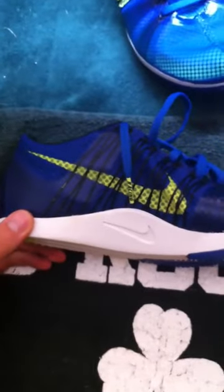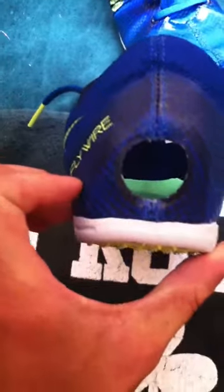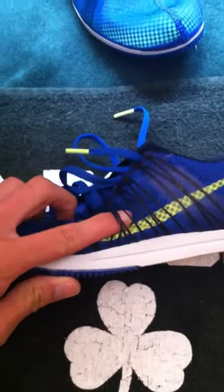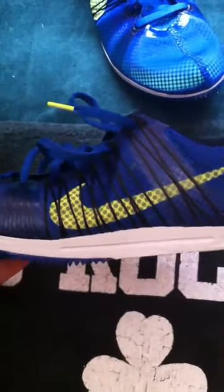Got a bigger instep for more support on the longer races. Got a hole in the back. Got the new Nike Flywire technology where it's exposed — it runs from the very front of the shoe all the way to the very back of the shoe.